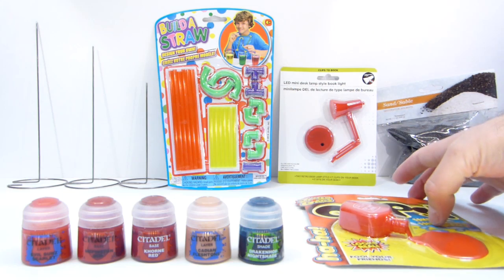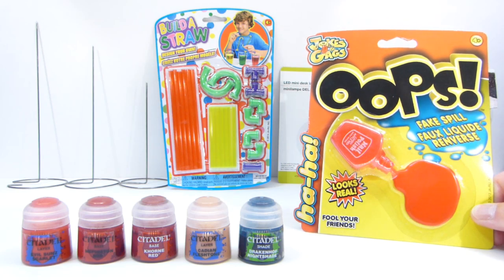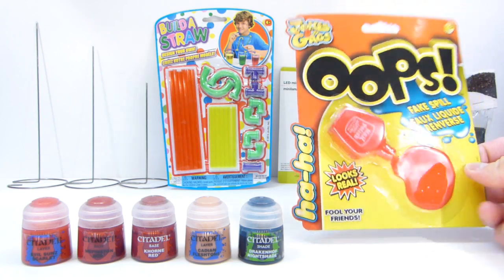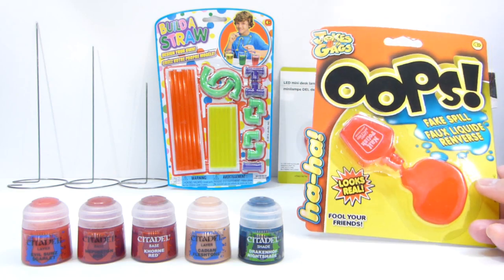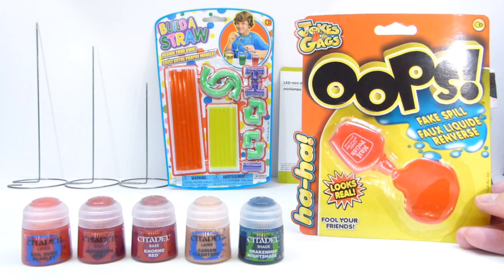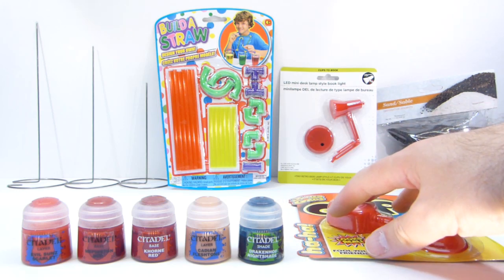I also grabbed a couple of these for blood effects — for guys who get shot by Punisher, etc., and they're laying in their own pool of blood. I'll probably add some more paint of my own, but it's already got a nice dark deep red to it, and I don't have to try to mess with making some out of hot wax and just end up making a mess. Very cool.